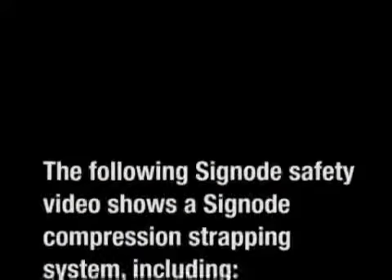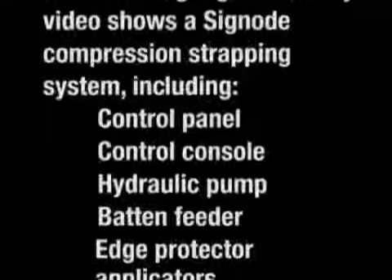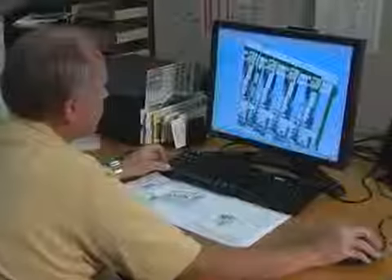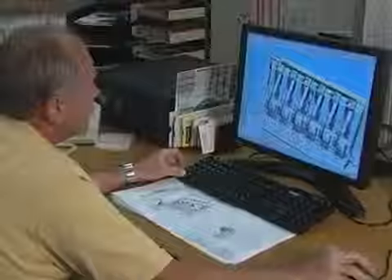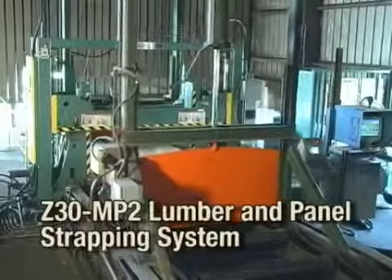The following SIGNODE safety video shows a SIGNODE compression strapping system, including a control panel, control console, hydraulic pump, batten feeder, and edge protector applicators. At SIGNODE, our plants carefully design, manufacture, assemble, and test SIGNODE power strapping equipment to ensure that it meets strict performance requirements.